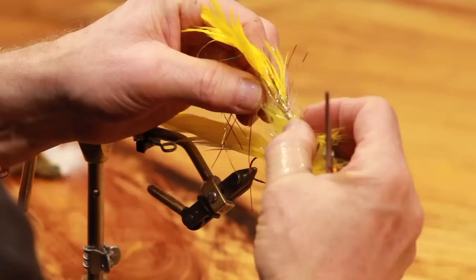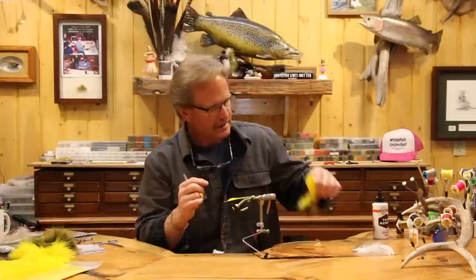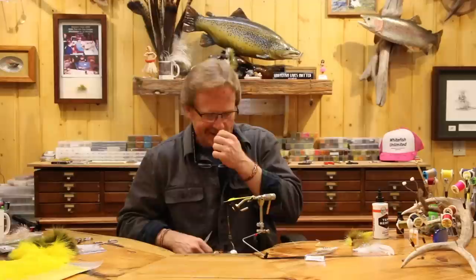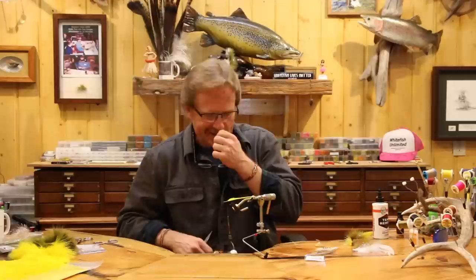Work yourself back with nice even wraps. There's very little material in here at this point. The next thing we have to do is add some flash on top. For this fly I've always used flashabou, but I've started using this Crelex - it's a little stiffer.